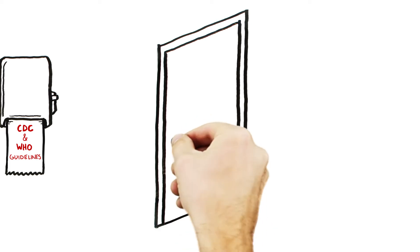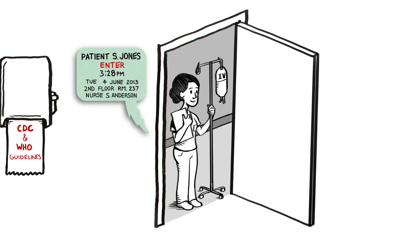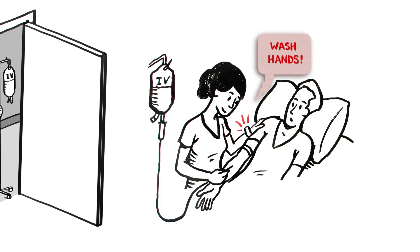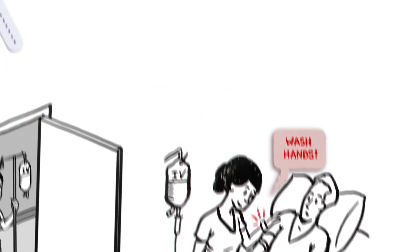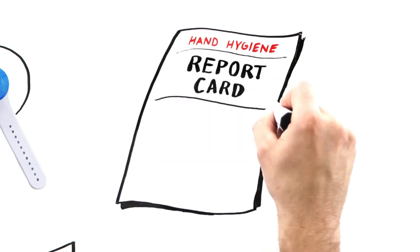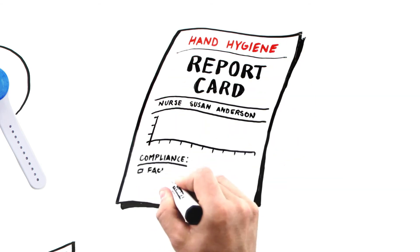The system also knows when I enter and exit a patient room, and will alert me if I haven't washed my hands prior to doing so. It will even remind me to sanitize before an important event, like inserting an IV or catheter. And to top it off, every month I get a hand hygiene report card showing me how well I'm doing and the progress I'm making.